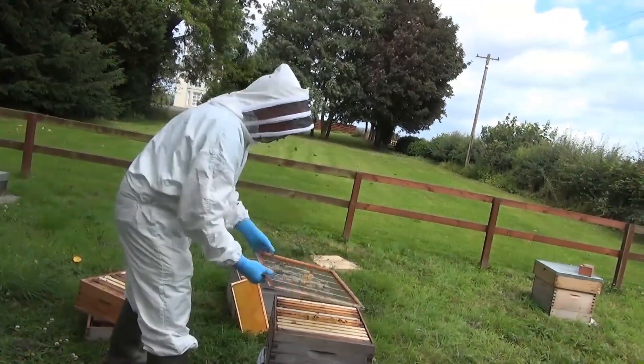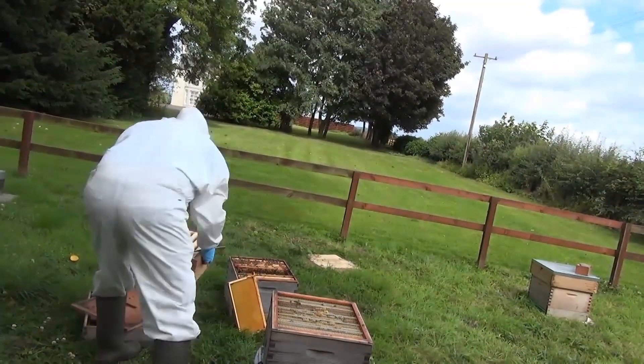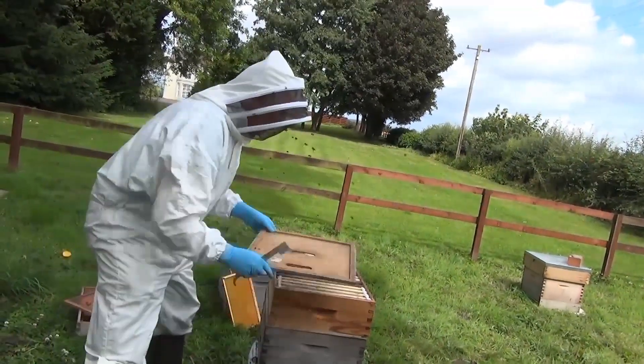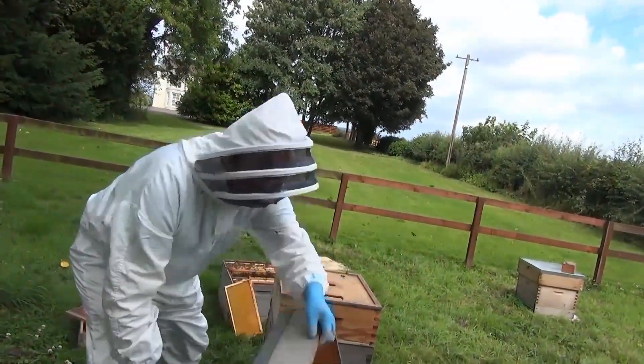Now he puts back on the queen excluder, puts back on the honey super, puts on the crown board, and puts on the roof.